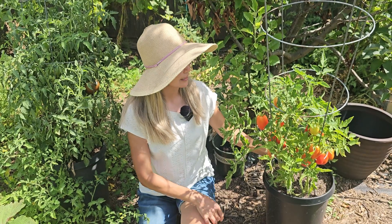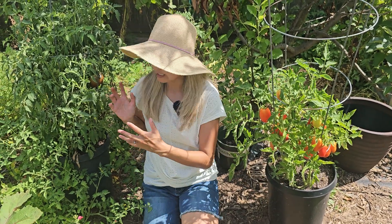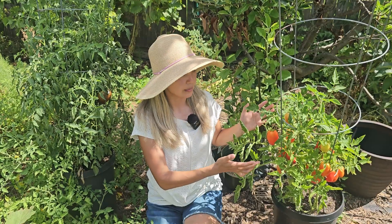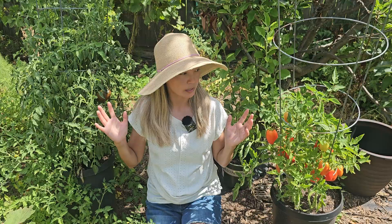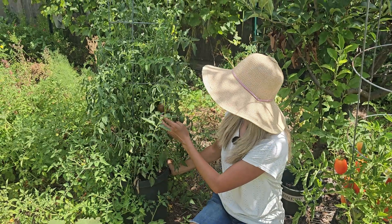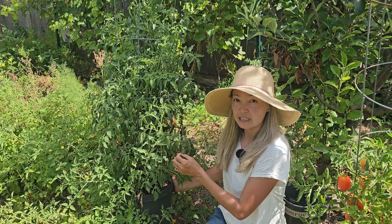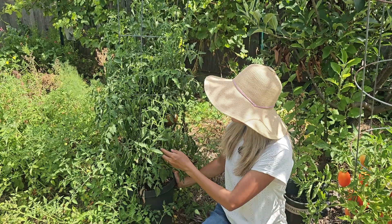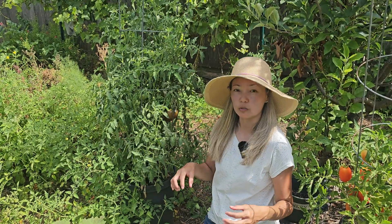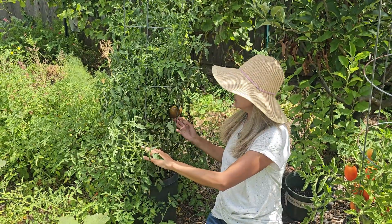Today is June 22nd. The plant with worm castings is doing really well — it's not as big, but the variety is different, and it actually has more tomatoes than the other variety. The Roma plant has more fruit due to its variety characteristics, so it's hard to compare. The plant with all-purpose fertilizer has dark green leaves, though it is starting to show some disease stress from the heat. The indeterminate variety is not loaded with tomatoes because indeterminate varieties produce more slowly. I think the variety might be Cherokee Purple based on the fruit.